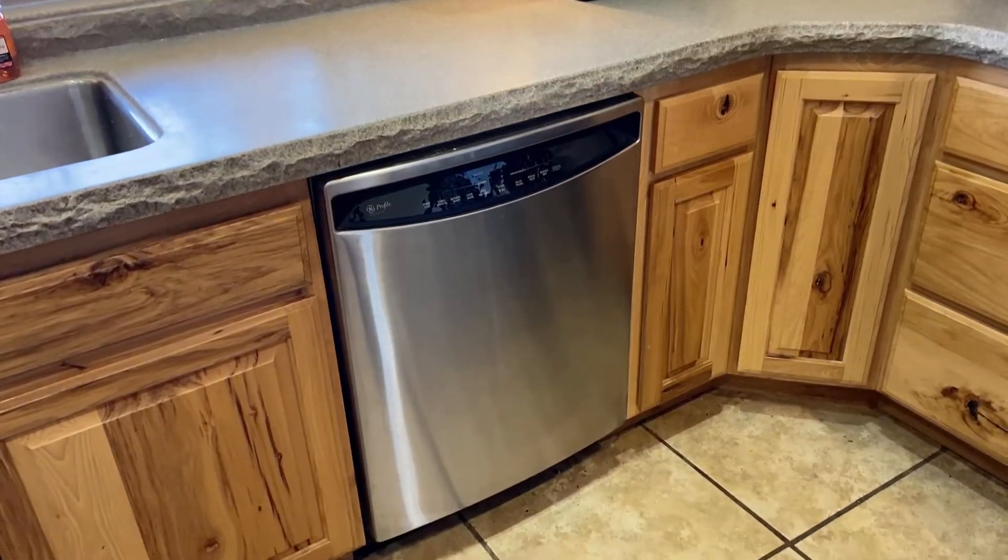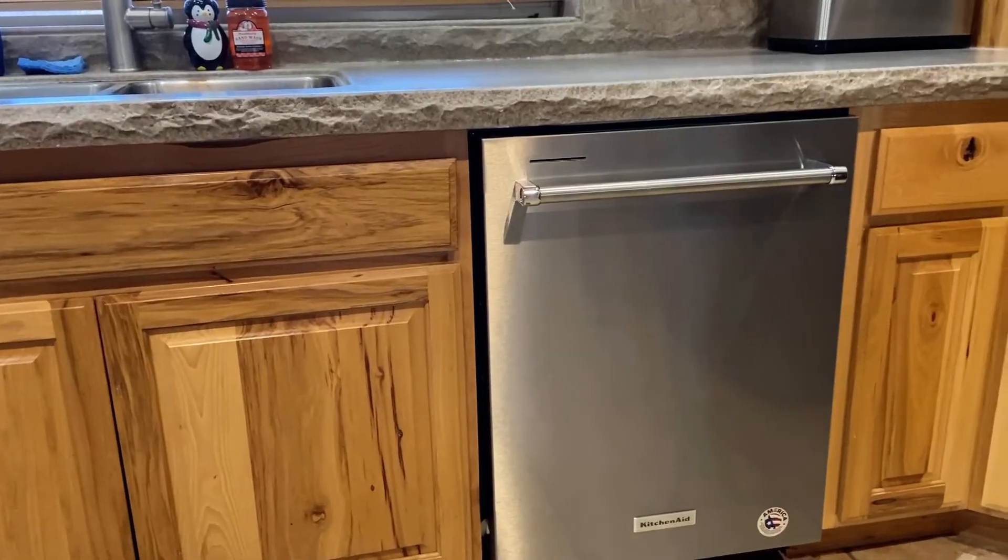Hey guys, so in this video I'm going to be showing you how to quickly and safely install a new dishwasher.